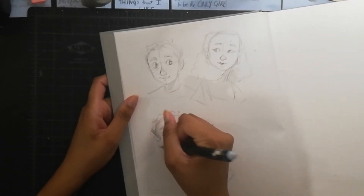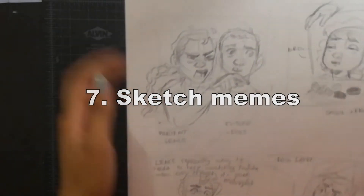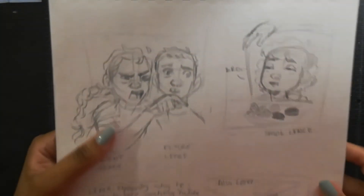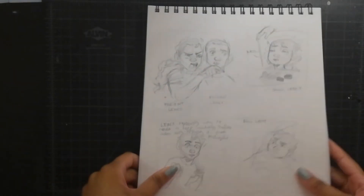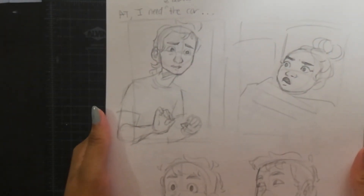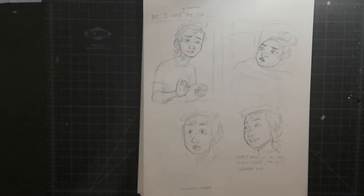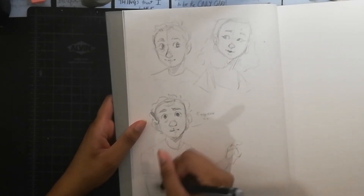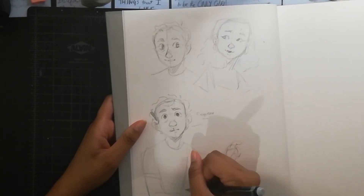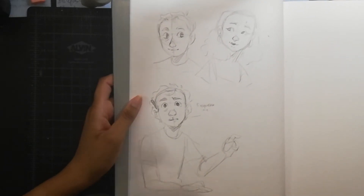If you have trouble coming up with your own ideas, another thing you can do is sketch memes. There are loads of memes out there and pretty much everybody likes them. Basically, you get a meme or a group of memes that you like and redraw them. You can redraw them as-is, or you can add your OCs or yourself, and sketch those because the ideas are already out there. You don't necessarily have to come up with an original idea because memes belong to the internet.